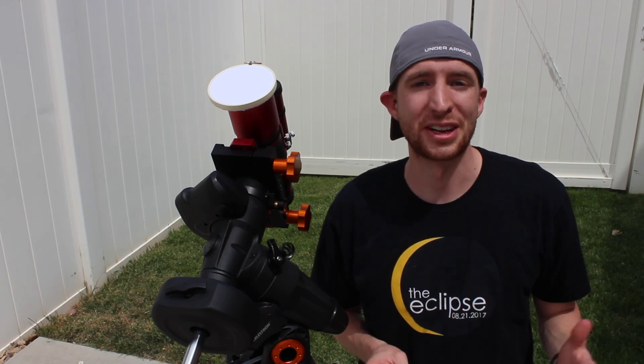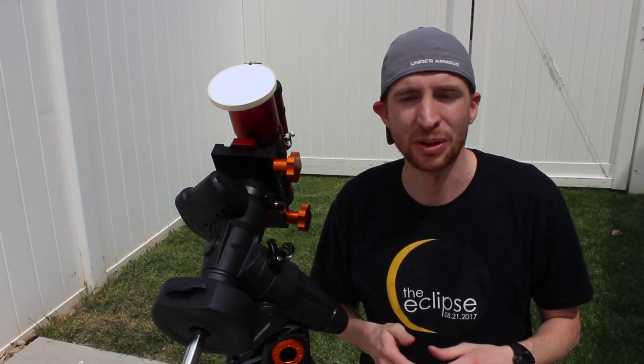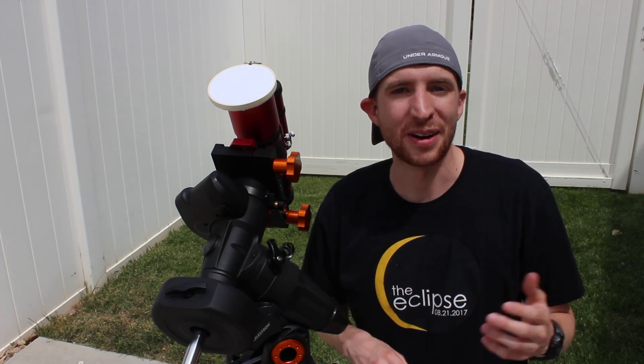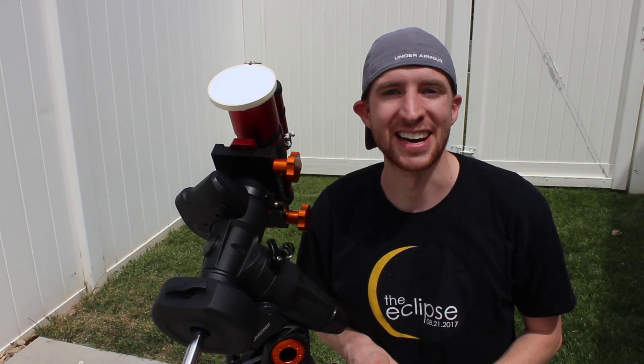Alright everyone, that is the AstroBlender WIFE method of creating a flat panel. As you can see it's extremely simple — you can probably make one of these in about 10 minutes for under $10, and they work really well. I hope that you enjoyed this video. As always, have a great day and clear skies.